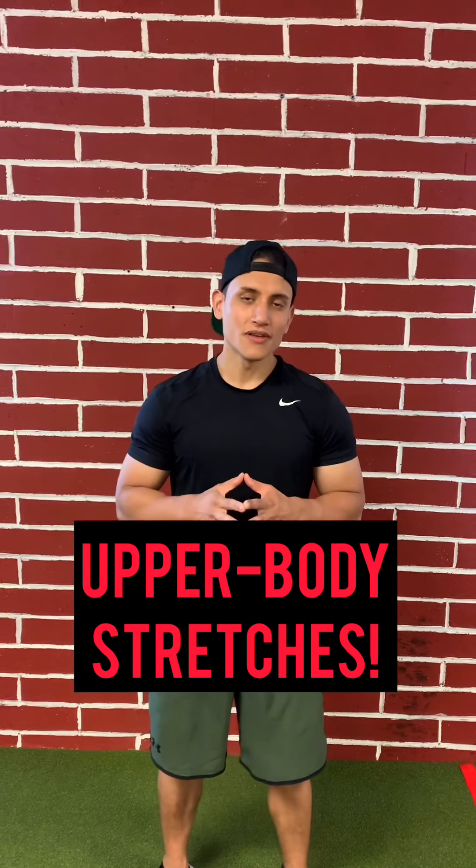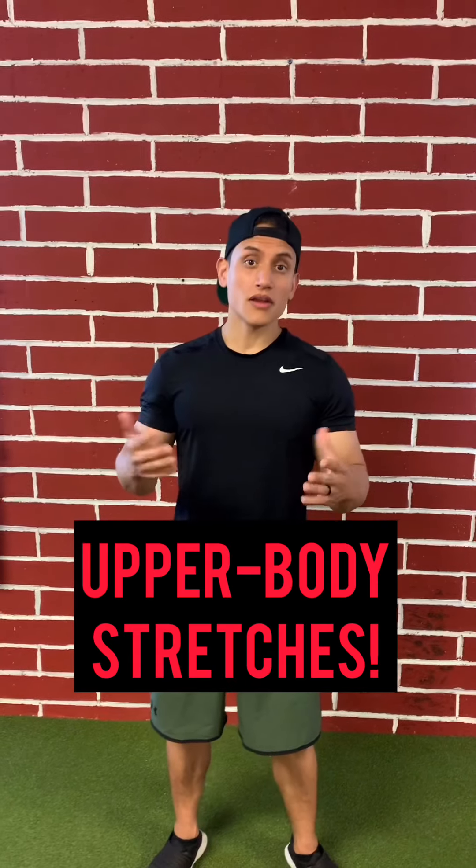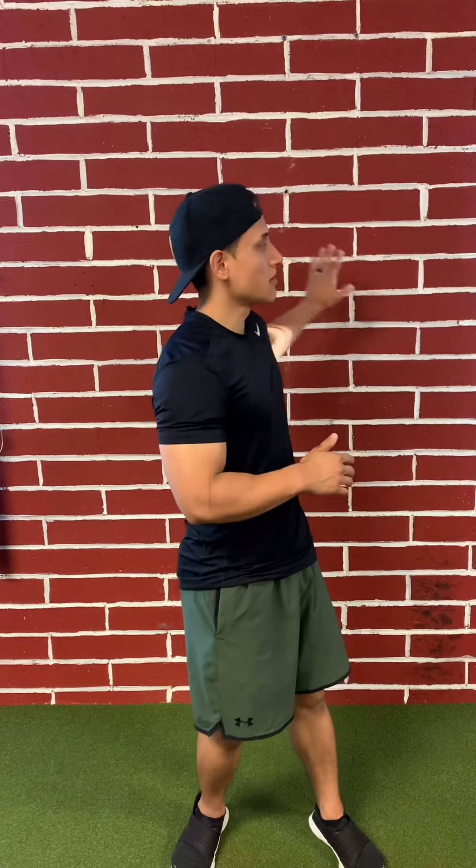What's up guys? Coach Kevin here from Elite Performance Gym. I'm going to be walking you through an upper body only stretching video. You don't need any objects — you'll probably just need a wall, a bench, a chair, something of that nature. You're going to be performing between two to three rounds, about 30 to 45 seconds hold on each exercise.